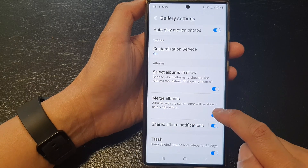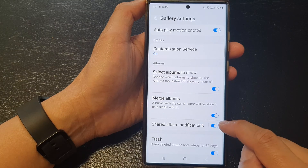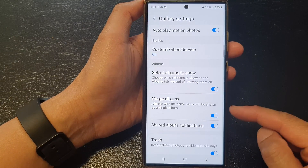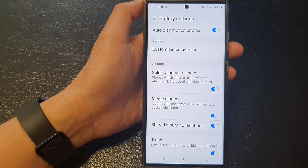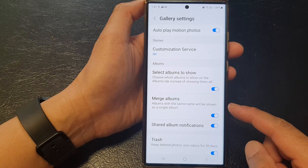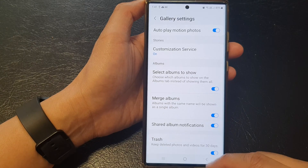Now a set of albums with the same name will be shown as a single album. This feature is particularly useful when you are transferring data from another device which has the same name, so it will be merged into one album, and that's it.